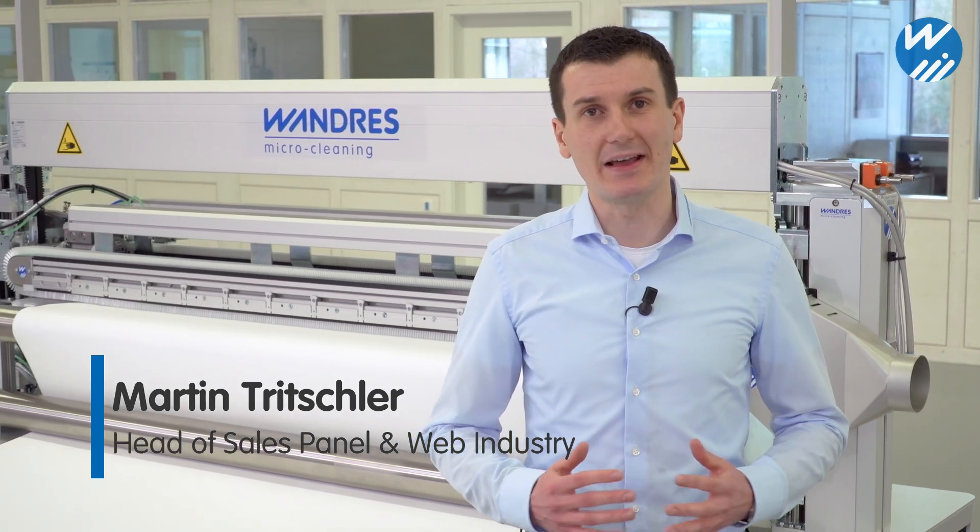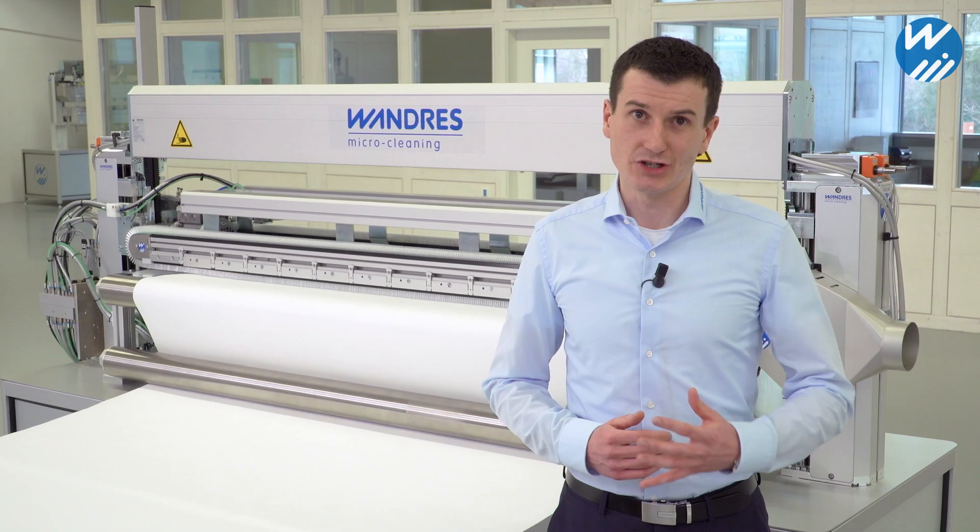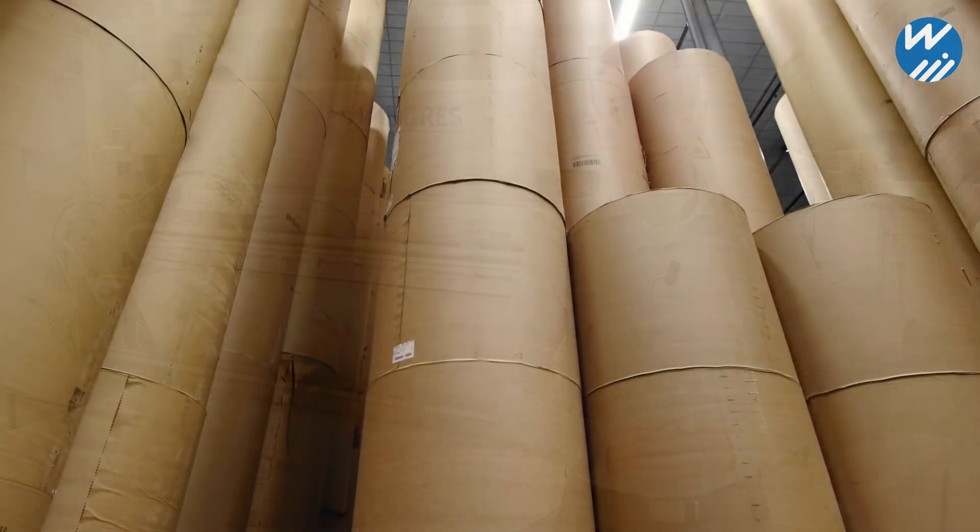Hi, my name is Martin Tritschler. I'd like to show you the advantages of saltbrush technology in cleaning web materials such as paper, carton board, film and foil. Let's look at a typical example in the packaging industry.